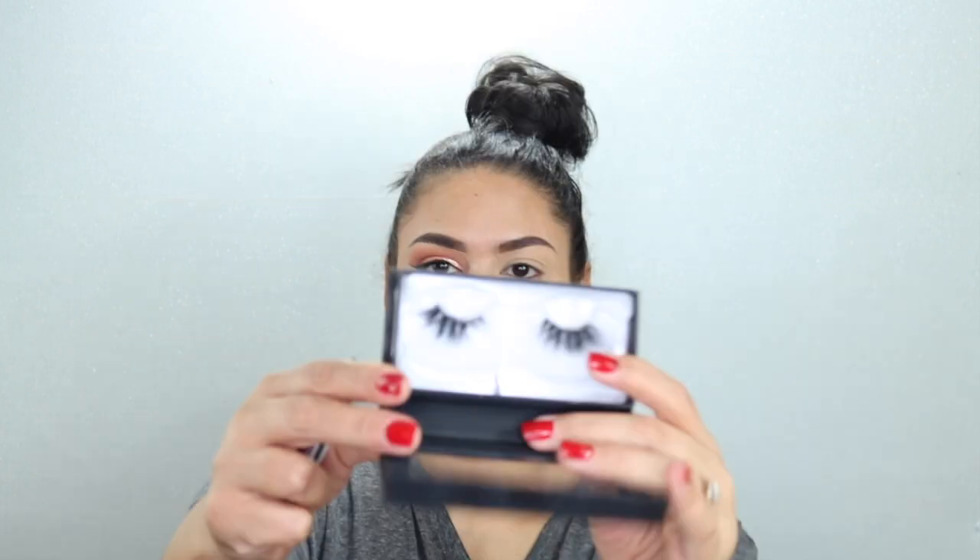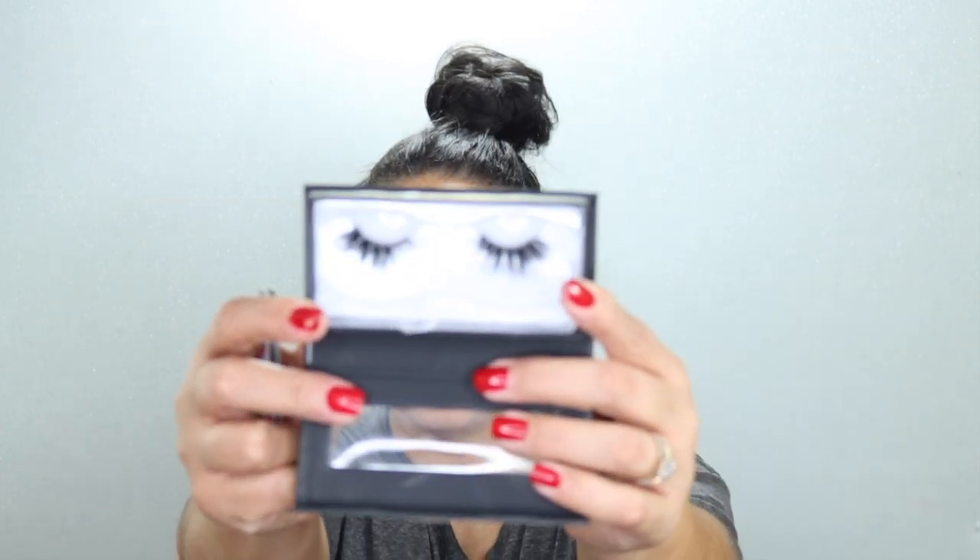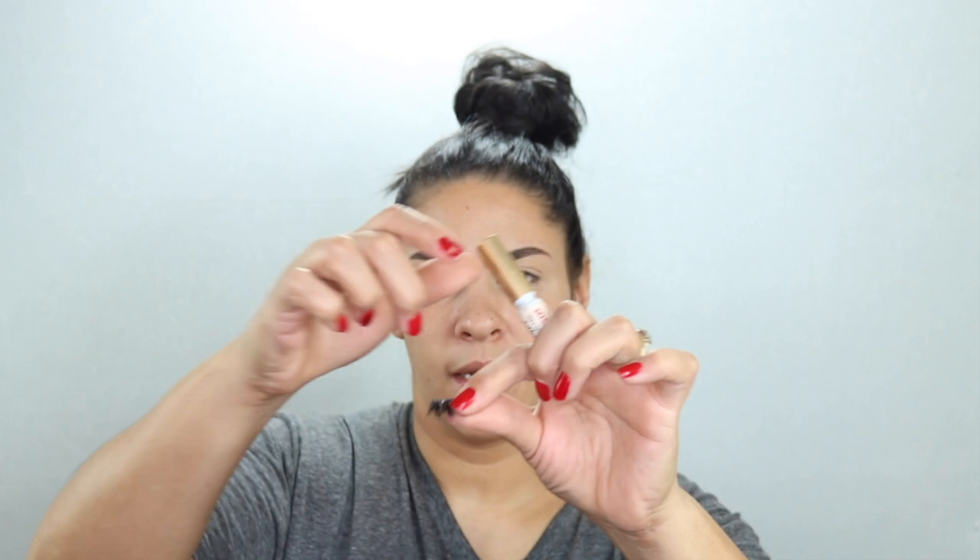Now I'm going to coat the eyes with some mascara and apply some falsies. I'm going to use the Miami Lights — actually I'm going to use the McInnes Lash. They are so beautiful. I'm going to take some Kiss Lash Glue — also from the Dollar Store — and pop it right here.